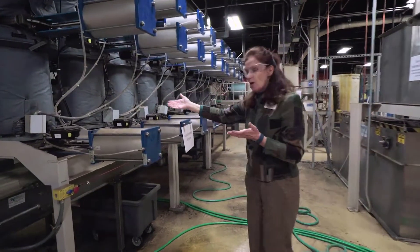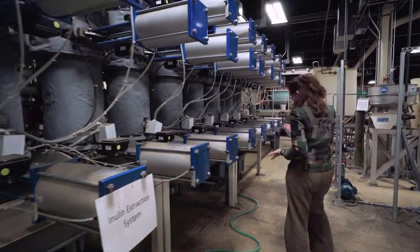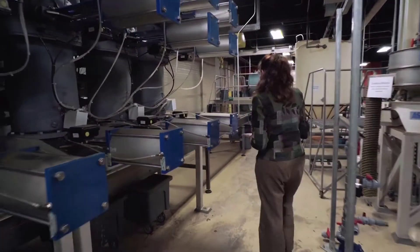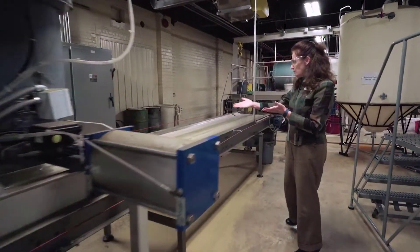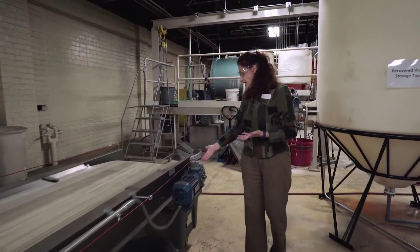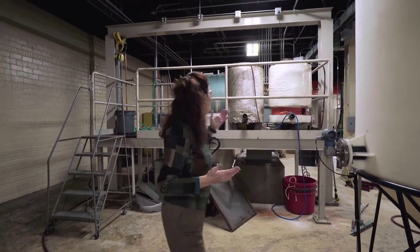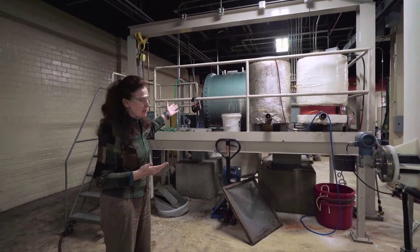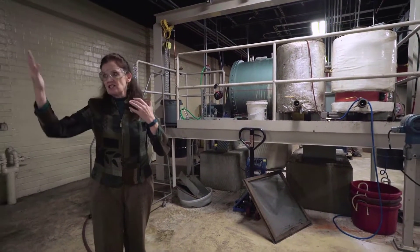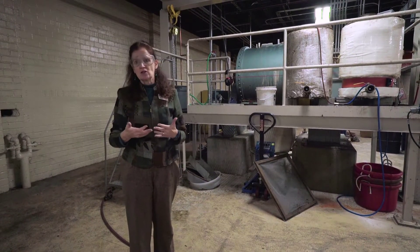The roots get dropped onto the conveyor belt once their inulin is gone, and they're now looking like a mulch with rubber in it. They come down this conveyor and are dropped into a big container, then taken up to either the large pebble mill in the back or these airlift enzyme reactors. This allows us to do all sorts of combinations of extraction treatments to get our best possible rubber yield.